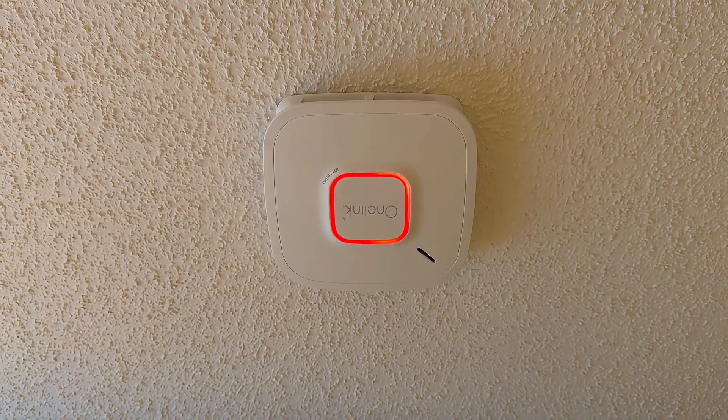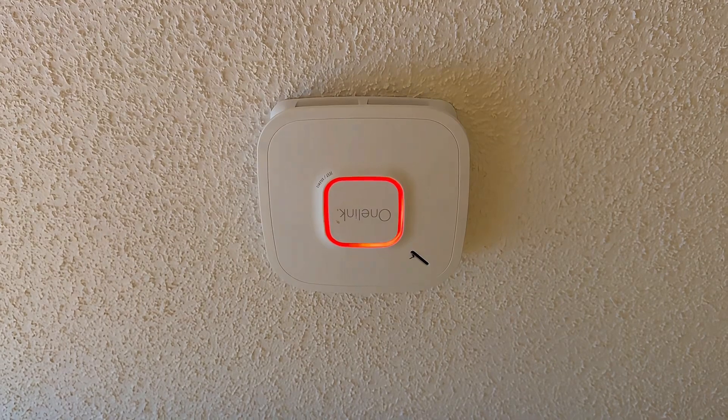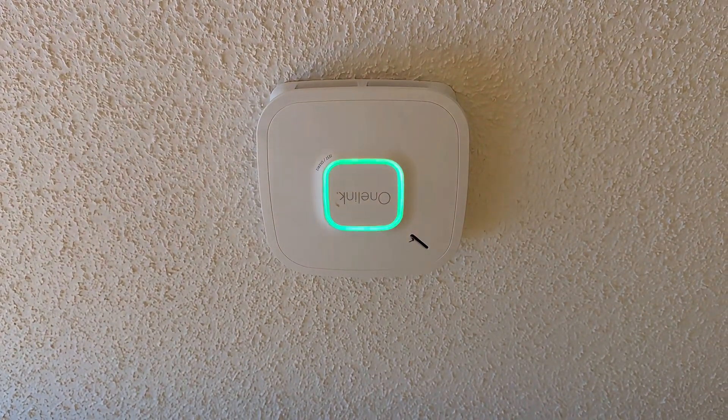Reason three is safety. If the smoke detectors or the CO detectors go off, the system automatically opens every window — more airflow, more escape paths, just safer overall. And reason four: honestly, because it's cool. Let's be real.